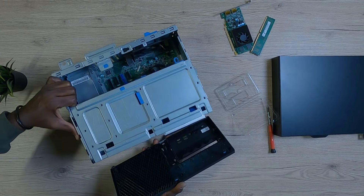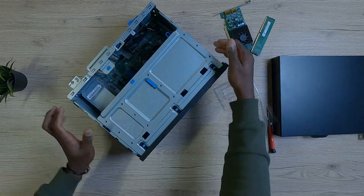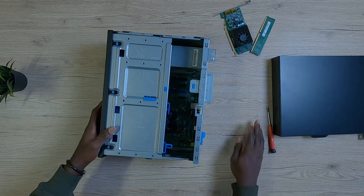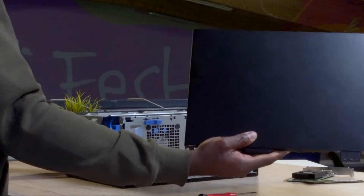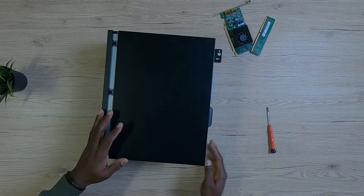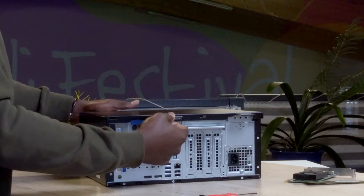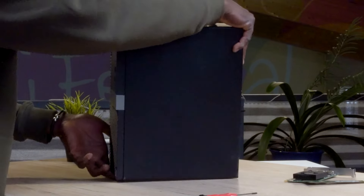You might watch some YouTube videos and get motivated to search for this PC for 10 dollars or 10 euros — I'm sorry to disappoint you, because you are not going to find anything like that. One thing I've noticed is that the so-called 10-euro or 10-dollar PCs you see on the internet are very difficult to open and close. Closing this PC is the easiest thing you can do — just align the cover, press it, and it snaps right into place.